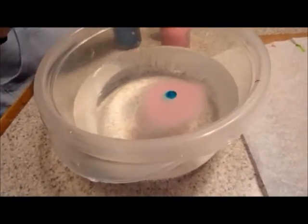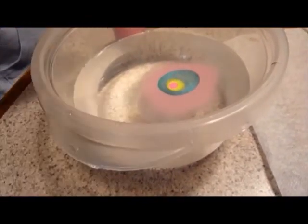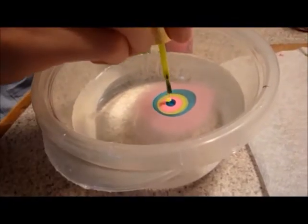When dripping your polishes into the water, make sure they are on top of each other. It may not work if you bought a cheap nail polish. Try buying more expensive nail polishes, such as Orly, OPI, or Hearted Nail.